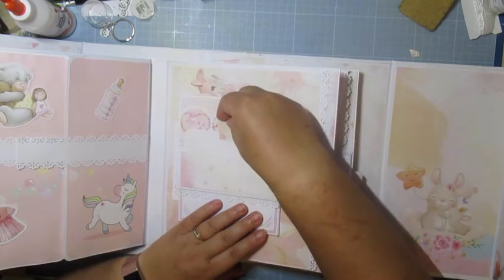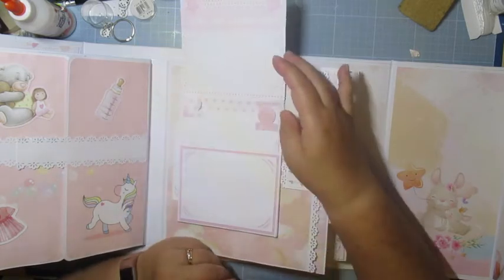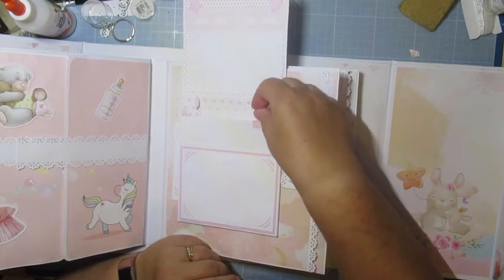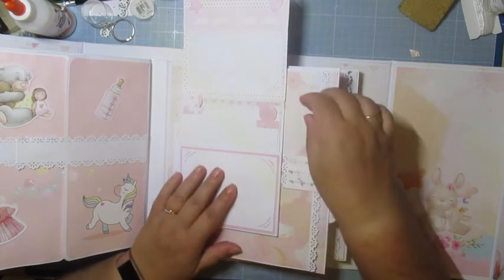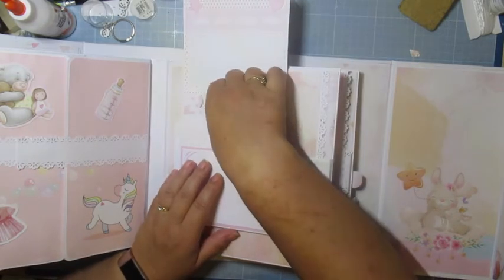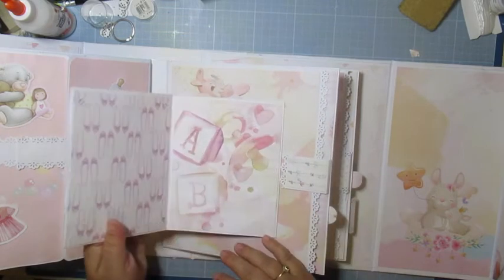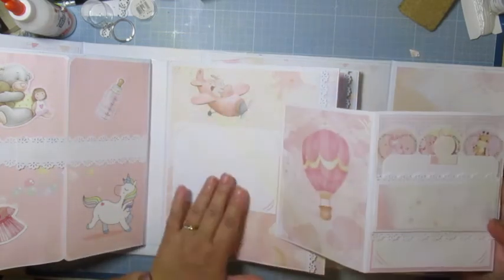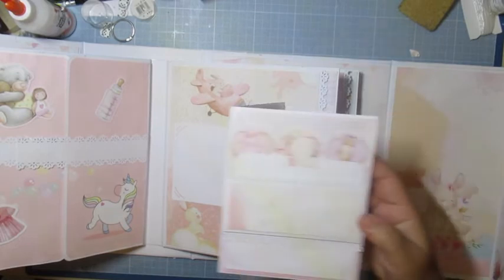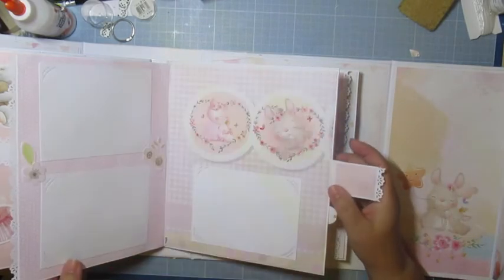Donc je me suis inspirée de sa page. Toujours un petit tag — soit on met une photo, soit avec là. Ça s'ouvre comme ceci, j'ai deux petits tags. Ça, c'est une pochette encore — là on peut mettre une photo. Et là, c'est un carnet avec une photo ici. Ça s'ouvre comme ceci et on a encore trois photos.